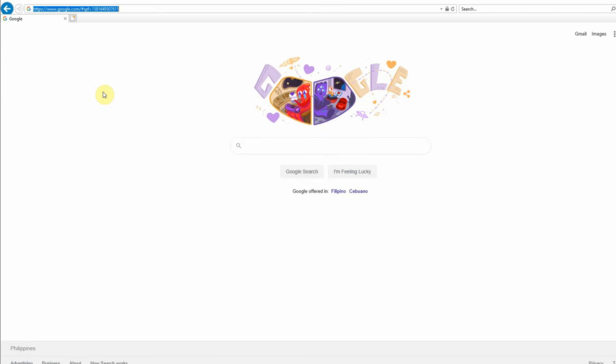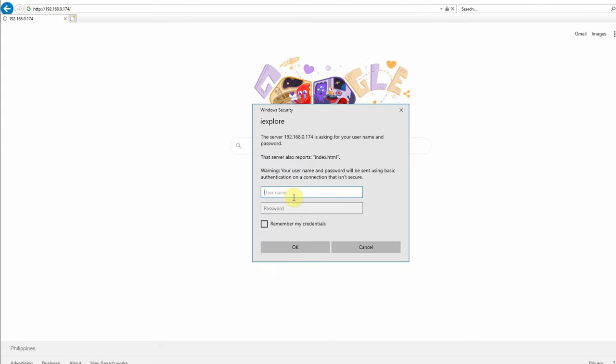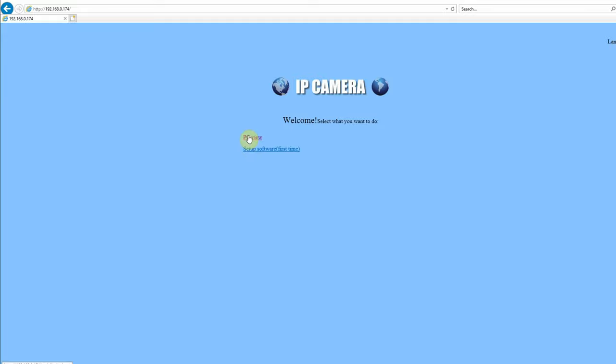You can access the camera through a web interface, the app, or using client software. To access the camera through a web interface you type the IP address of the camera into your browser's address bar. The default username and password is admin.